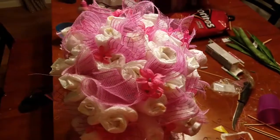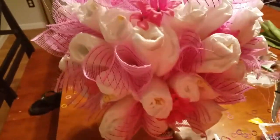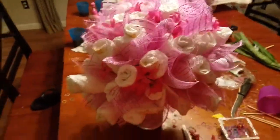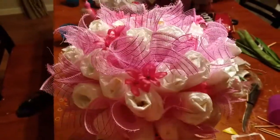The flowers are on and it's finished! It didn't take us too long at all to make. Thanks for watching, bye!